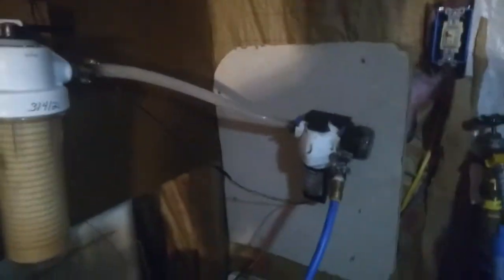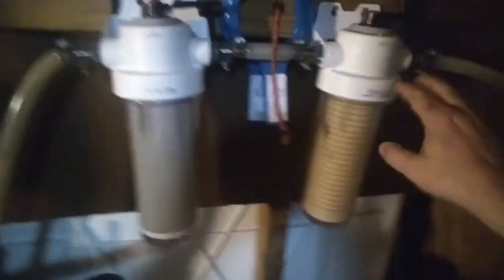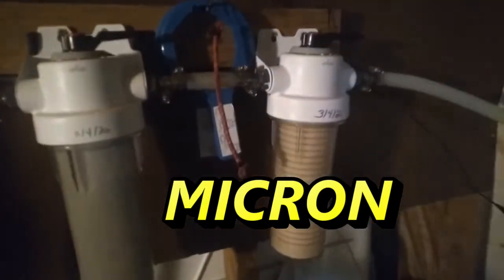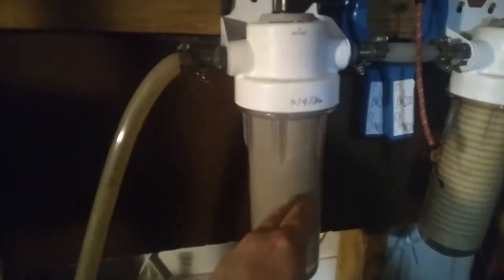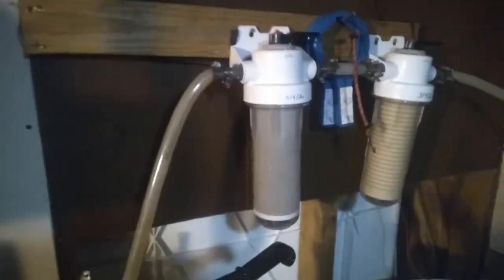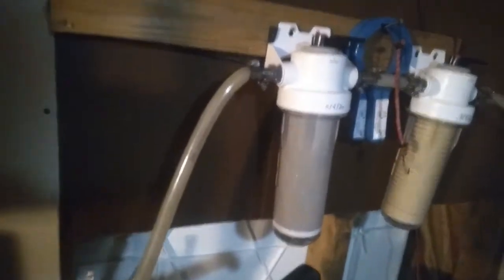Now, we have extremely hard water with some particulates, so we have two filters here. This one is just a one-mil regular water filter to filter out particulates. This is a 0.05-mil carbon filter to help take care of any bacteria or nasties that might end up in the water — just because we have a really shallow well. This will be removed soon and replaced with another particular filter; it was already in the line when I put these filters on, so I just left it for now.